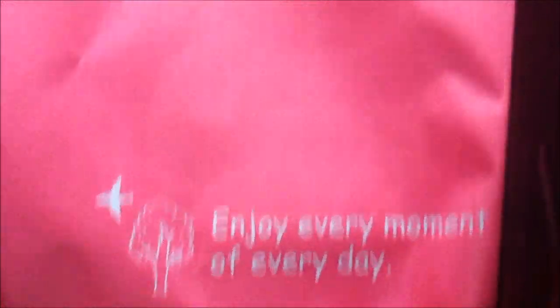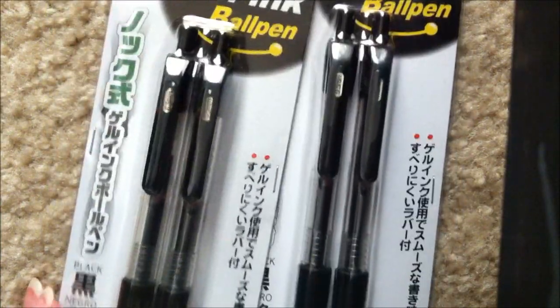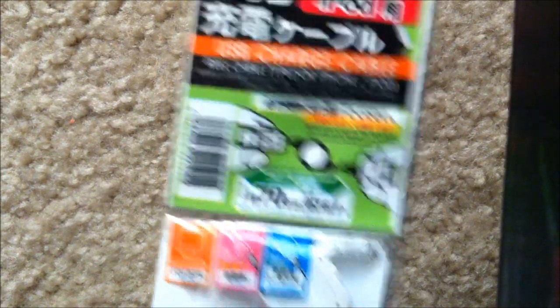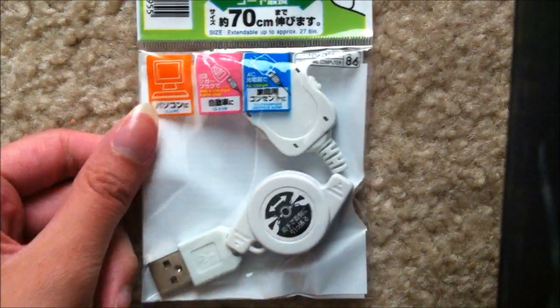I bought this makeup bag and I thought this was really cute. I bought two gel ink ball pens and I really like these pens. I also got these mechanical pencils and a USB charge cable — I really like how you can stretch the cable part so it doesn't get tangled.